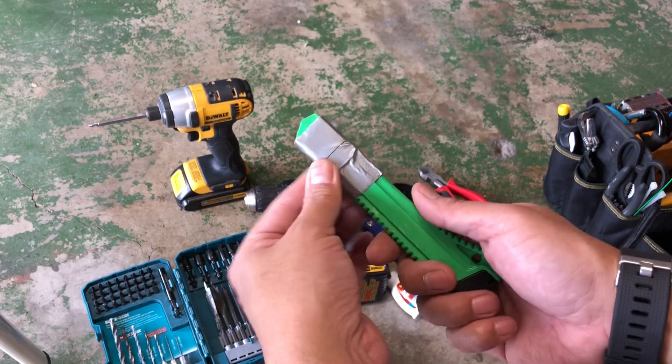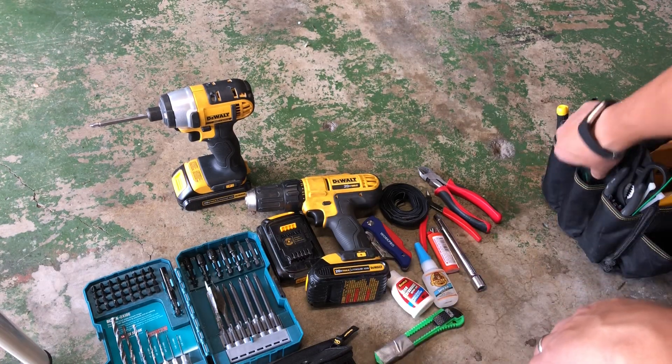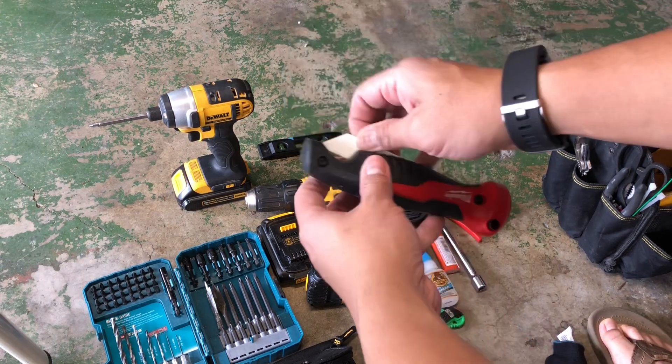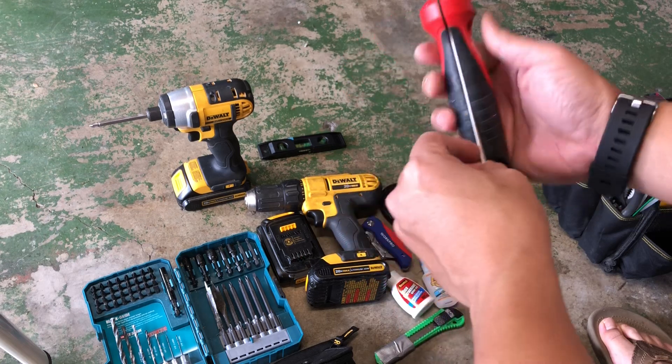I can always take the tape off if I just need some miscellaneous things to tape down. Got a level, and also a folding utility saw.